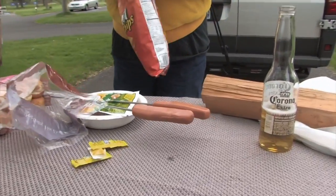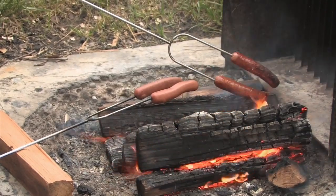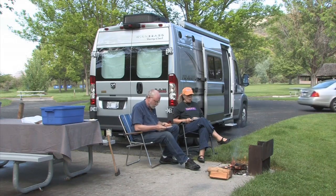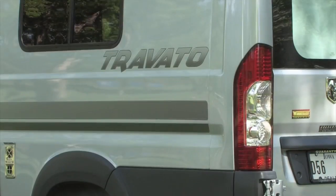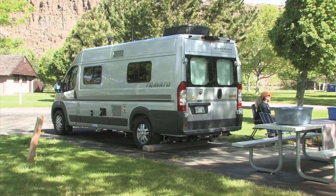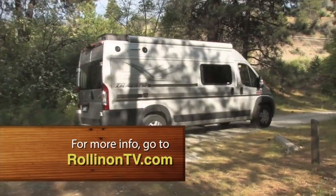The small space in a Class B is no problem for us, as we spend most of our non-sleeping time outside the rig. We set up meals inside, then do our cooking and relaxing outdoors when the weather permits. We were very lucky on this springtime trip in Washington and Oregon. We thoroughly enjoyed our Travato camping and travel time — it nicely packages a smart set of Class B features in a well-built, fun, and functional coach. To learn more about the Travato, log on to RollinOnTV.com.